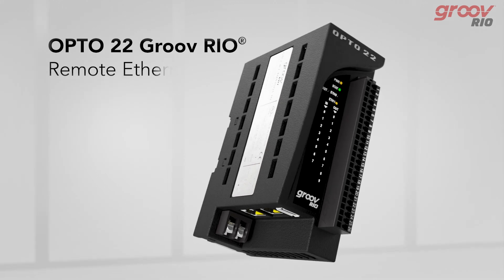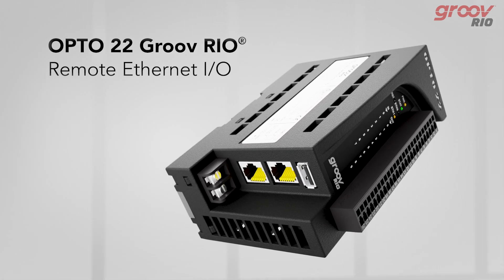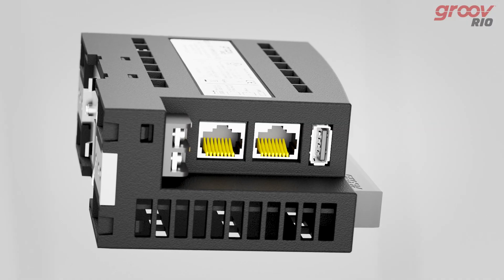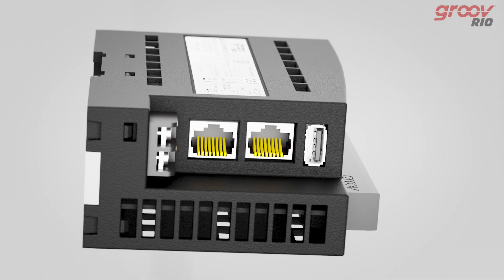Opto22's Groove Rio is a remote Ethernet I/O for industrial internet and automation applications. The Groove Rio solves two main problems with remote I/O today.